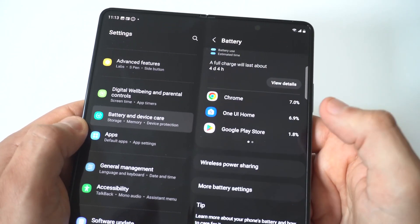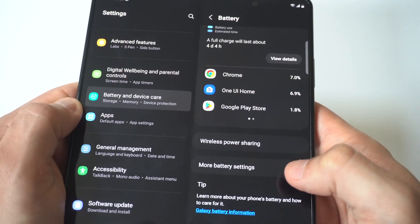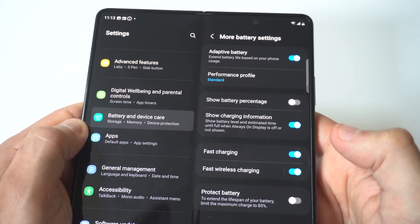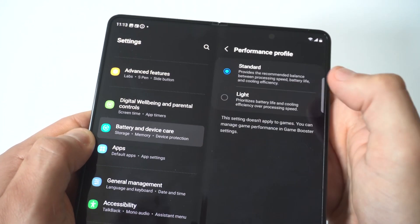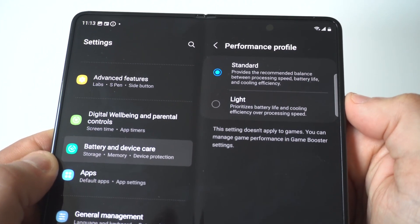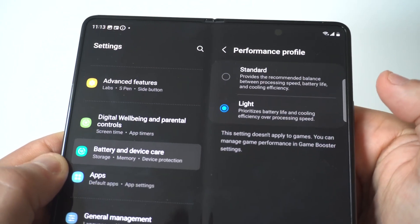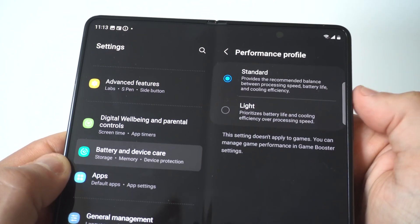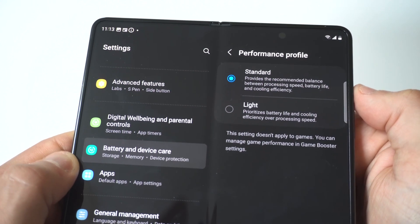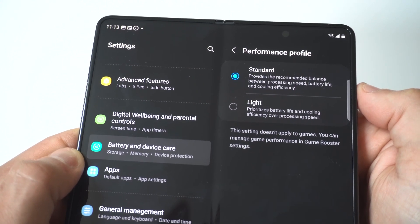We're actually going to scroll all the way down and you're going to see the More Battery Settings option. When you go in here, you are going to see the Performance Profile option. When you click on Performance Profile, you can go from Standard to Light, and it prioritizes battery life and cooling efficiency over processing speed. Switching this to Light will make a big difference in battery drain.